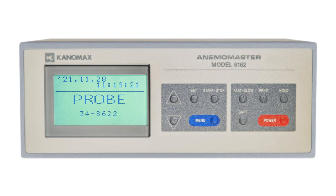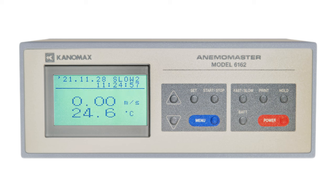When you first power on your device, you'll be met with one of two screens. The probe screen will pop up when a probe isn't connected to the anemometer, and the second screen is your typical monitor screen. In the top left of the screen, you have the current date. In the top right, your current device measuring speed, and below that, the current time.